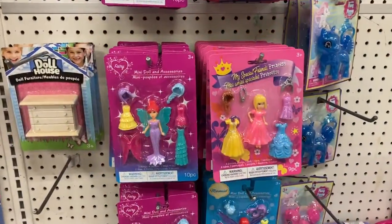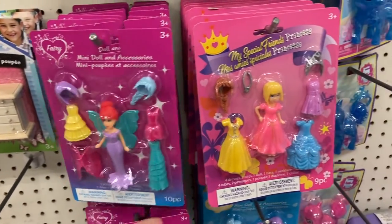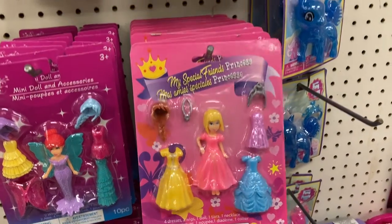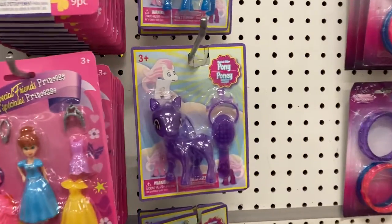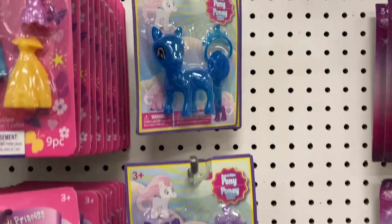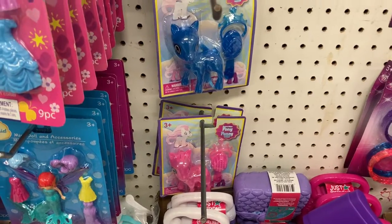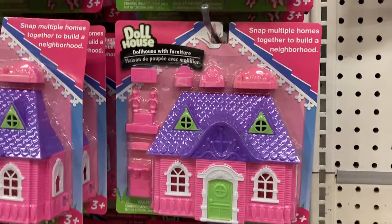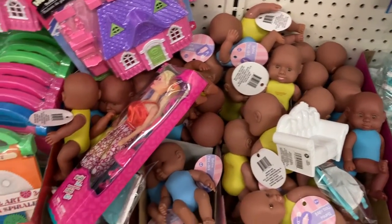Here in the toy aisle they have some of these mini dolls and accessories. We got this one with all the different dresses she can change into. Over here they have some of these magical glitter ponies — we got the purple, the blue, and the pink one down there. They come with like a little brush. We got these pink doll houses that we've seen before, and some of these different babies.